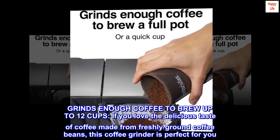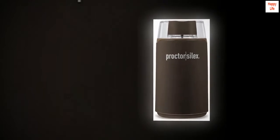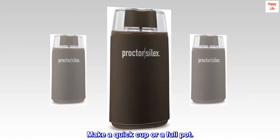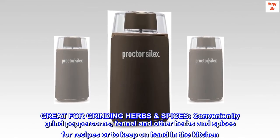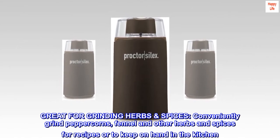If you love the delicious taste of coffee made from freshly ground coffee beans, this coffee grinder is perfect for you — make a quick cup or a full pot. It's also great for grinding herbs and spices: conveniently grind peppercorns, fennel, and other herbs and spices for recipes or to keep on hand in the kitchen.